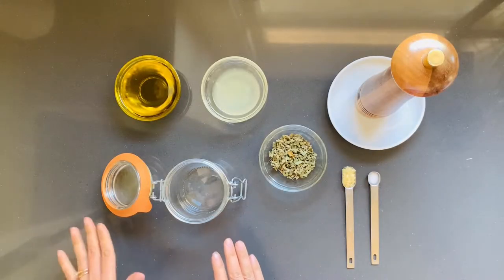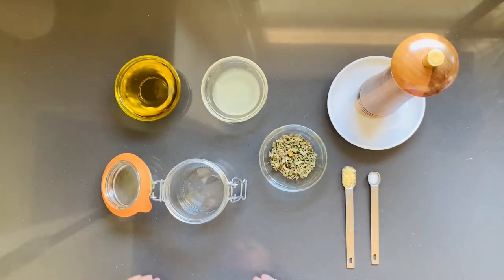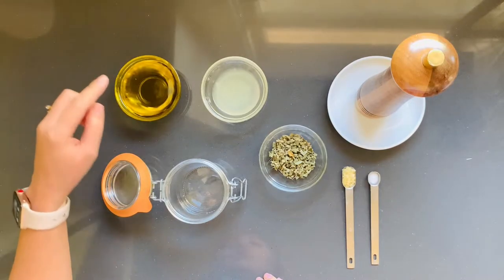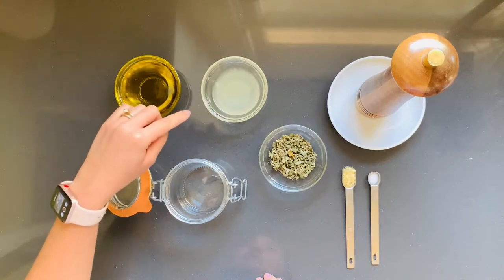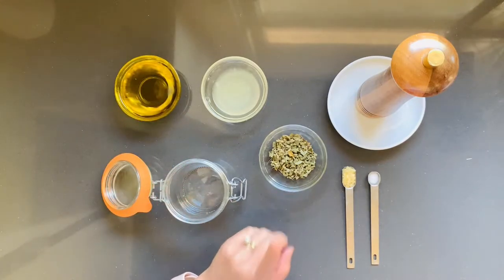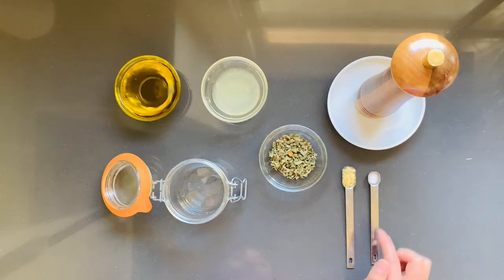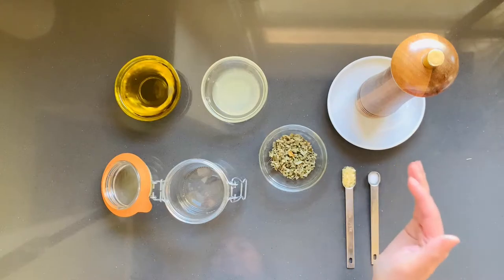Let's get started. What you're going to need is a container with a lid and some measuring spoons. This recipe has been doubled, so we have 6 tablespoons of extra virgin olive oil, 2 tablespoons of lemon juice, 1 tablespoon of dried oregano, 1/2 teaspoon of minced garlic, and 1/8 of a teaspoon of sea salt, as well as cracked pepper to taste.